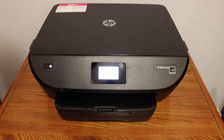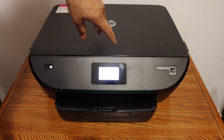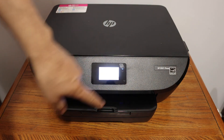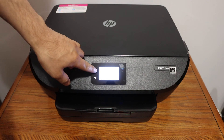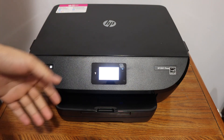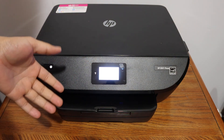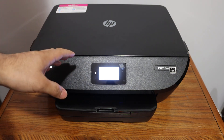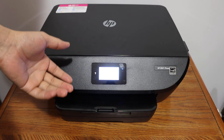Once the connection is successful, this blue light will stay on and you will see all the details of your connection. Click OK and click on the home button. You can now add this printer to your device and start using it — your printer will be available online.